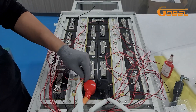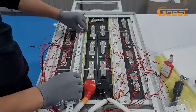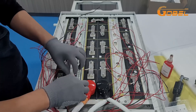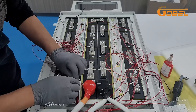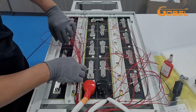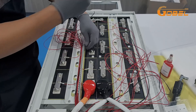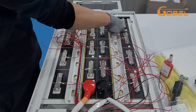Next step: organize the wiring. The black one is the temperature line. Positions 1, 2, 3, 4.